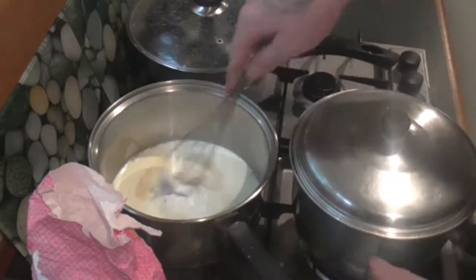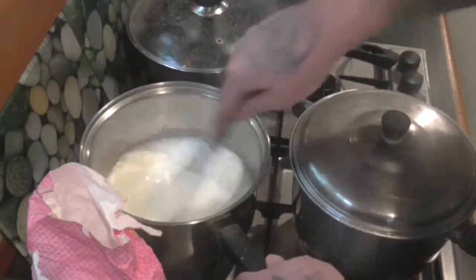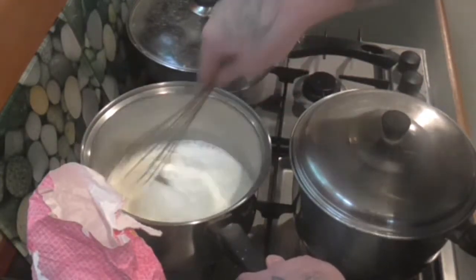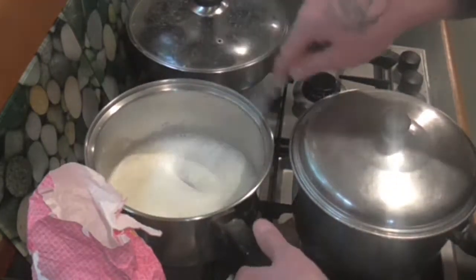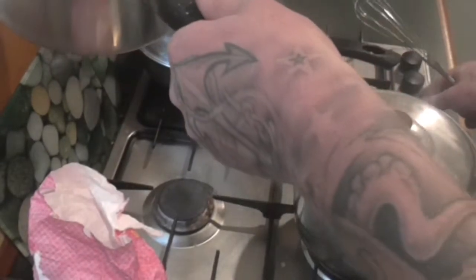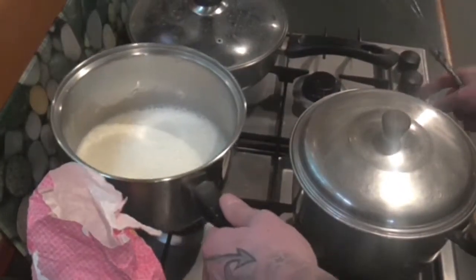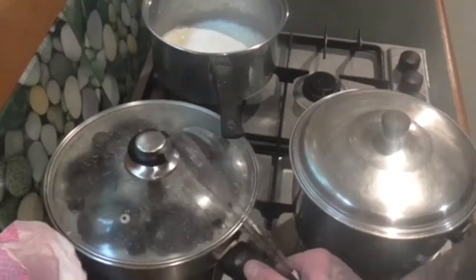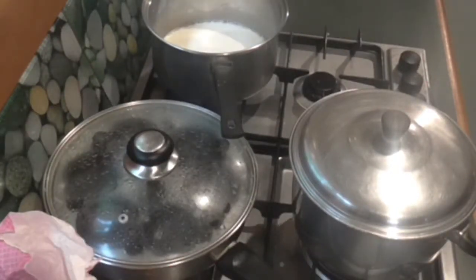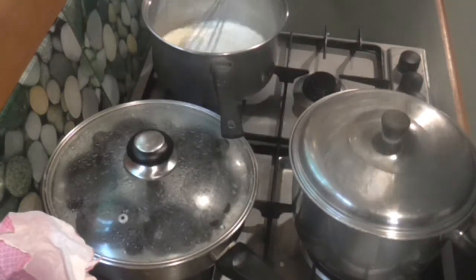Just give it a nice whisk to make sure it's all combined well. Then you want to crank up the heat and bring it to a boil. Make sure you whisk it quite regularly so it doesn't lump up.